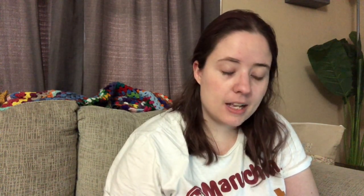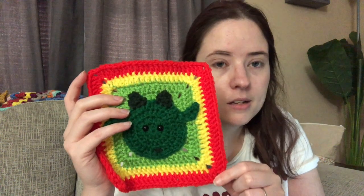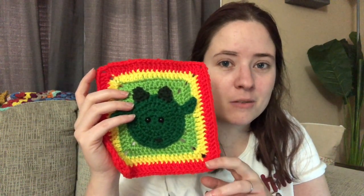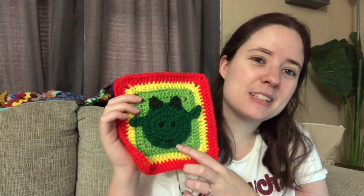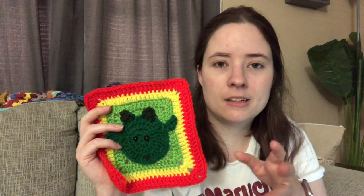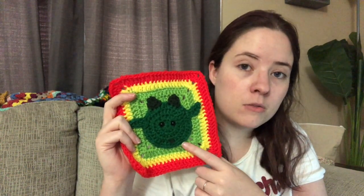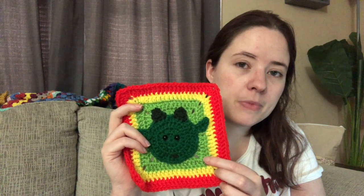I'm gonna hop into my finished objects. I can't remember if I shared this on a No Catchy Name episode - I think I just shared it on my hashtag Movie and Stitch video. It's my B square for the Movie and Stitch collab. The square pattern is called 'Simple Says It Best Square' - I'll link it below, it's a free Ravelry download, really easy. This is supposed to be a goat but it kind of looks like a goblin. The movie for my B movie was 'The Big Green,' a kids' soccer movie where their mascot is a goat, and at one point they dye it green.